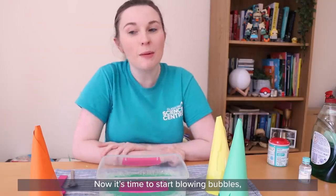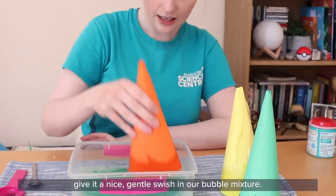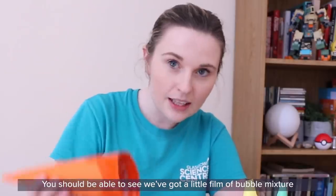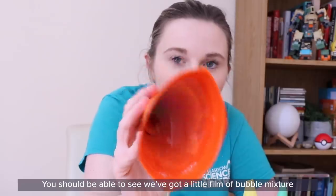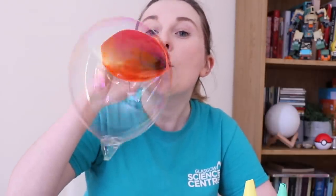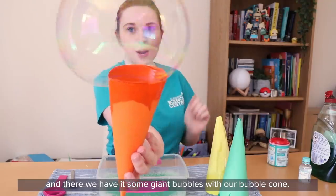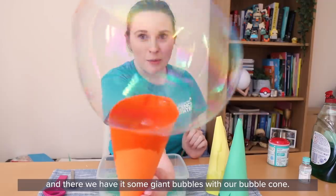Now it's time to start blowing bubbles. Grab your bubble cone and give it a nice gentle swish in our bubble mixture. You should be able to see we've got a little film of bubble mixture over the top of our cone. Now it's time to start blowing. And there we have it — some giant bubbles with our bubble cone.